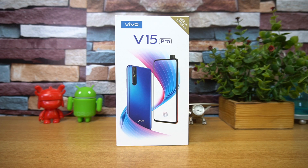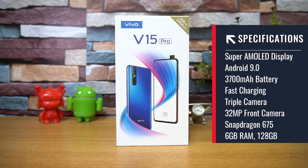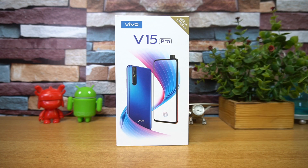It also comes with a Super AMOLED display, large capacity battery, the latest Android version, fast charging, and a 48 megapixel quad pixel sensor. The Vivo V15 Pro is a power-packed device — it's also the first smartphone to launch with the Snapdragon 675 octa-core chipset, paired with 6GB RAM and 128GB of storage.